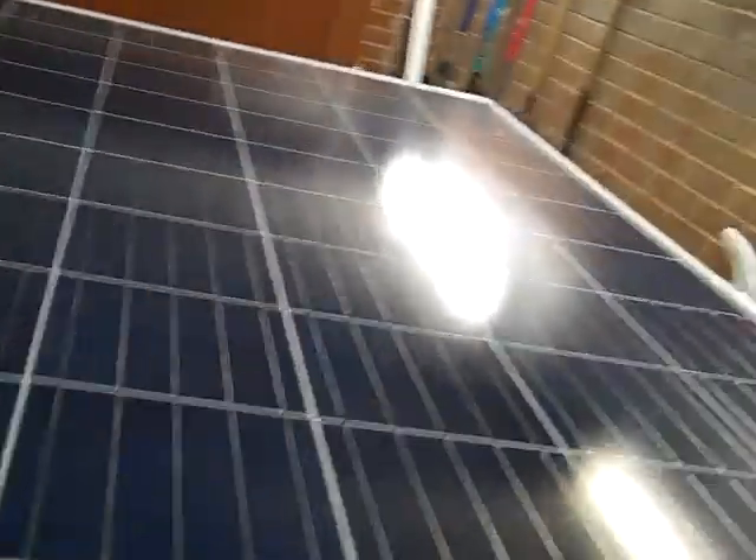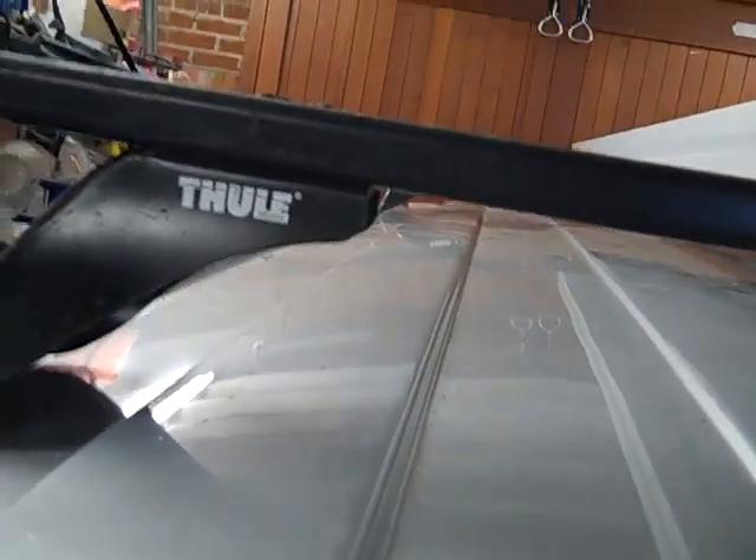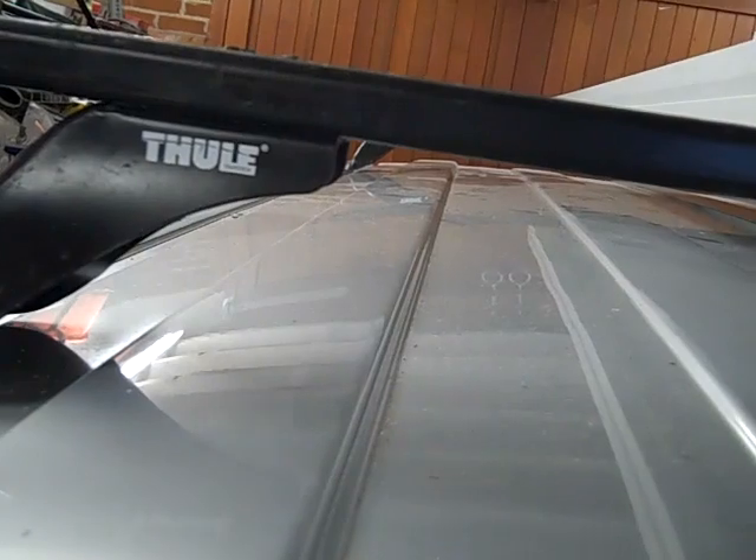I made videos of me fitting windows, fitting the solar panel, cutting the solar panel gland in. That's my 265 watt solar. I've got these roof bars off eBay, they're only 20 quid — Thule, whatever you want to call them, good brand. I did have to go to Scunthorpe to pick them up.